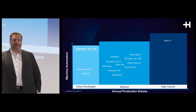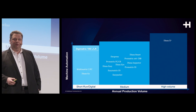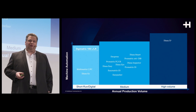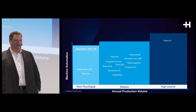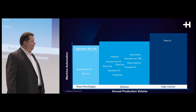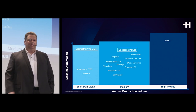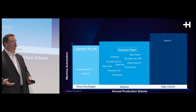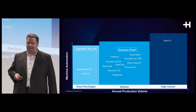We are introducing at Drupa a couple of new machines in all segments and at all different automation levels. We are introducing a new laser die cutter in the format of 70 by 100, or 41 inches. We are also improving the performance of our Duopress with a new Duopress Power that increases speeds by 15 percent, and we are upgrading the control system on that machine.